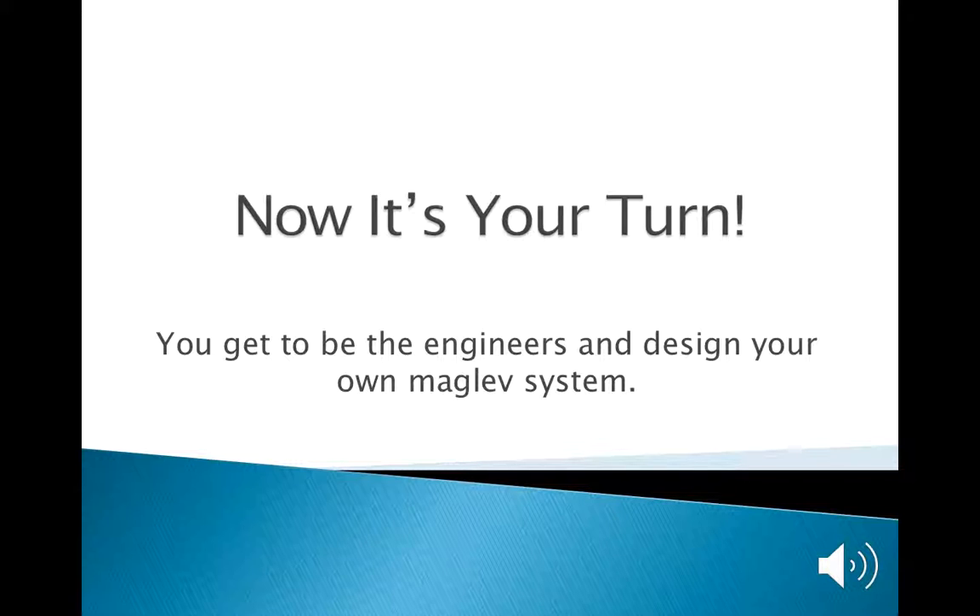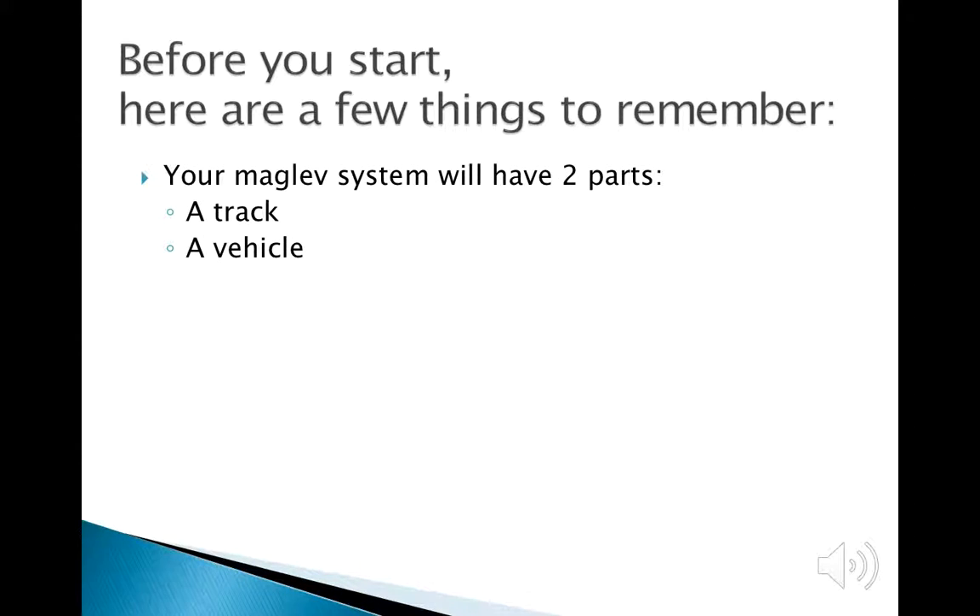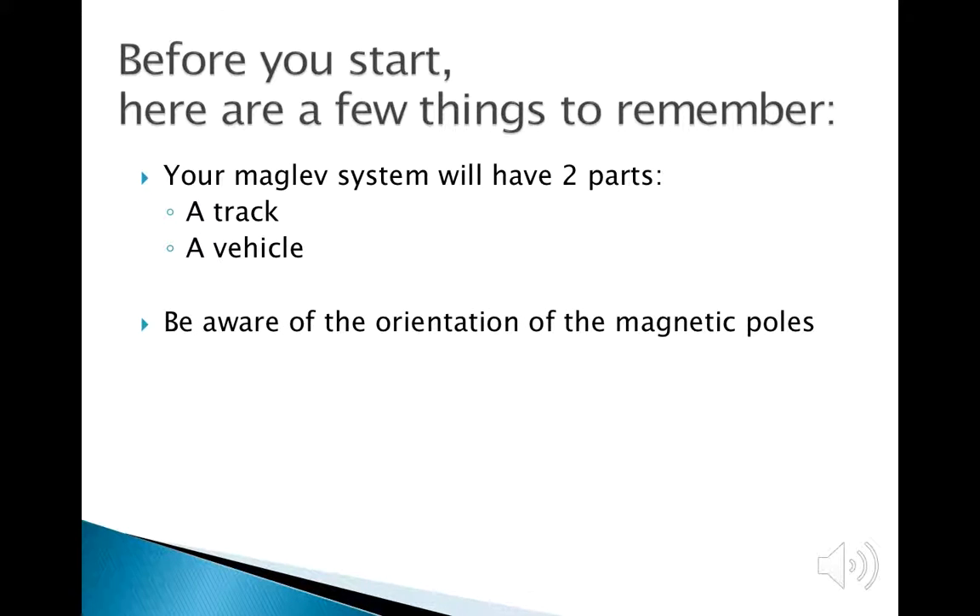Now, the class is going to have the opportunity to be engineers and design their own maglev system. The STEM volunteers will each have a kit containing a cardboard box, a large rectangular cardboard piece used as the track, and a square foam piece used as the train or vehicle. Remember, if the train sticks to the track, not much will happen. You can give a hint: tape some magnets to the track and to the vehicle, making sure the vehicle does not stick to the track.